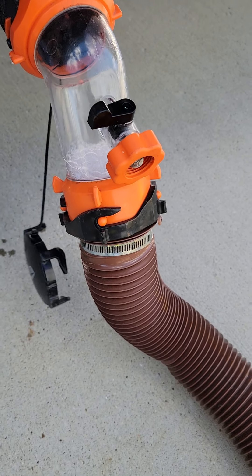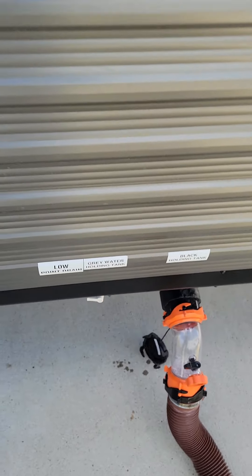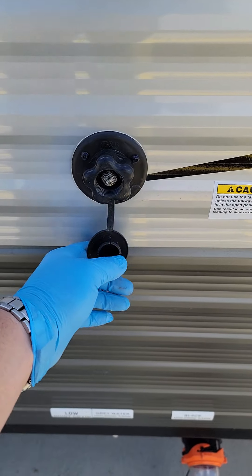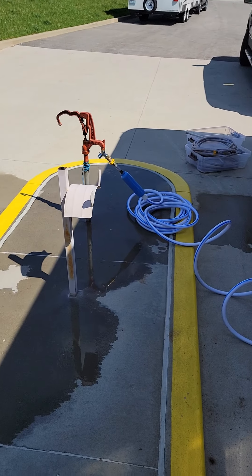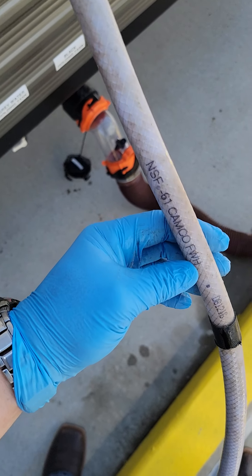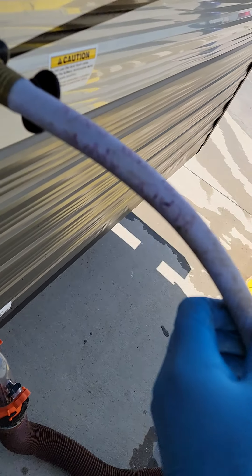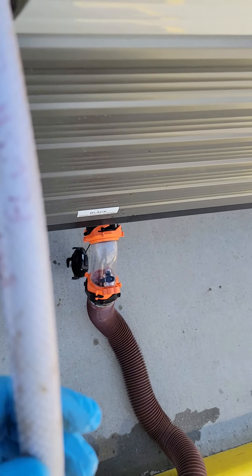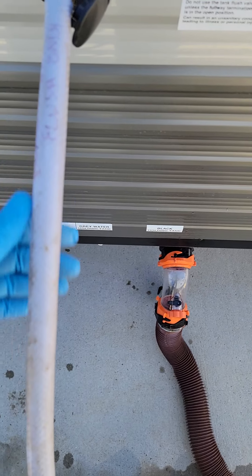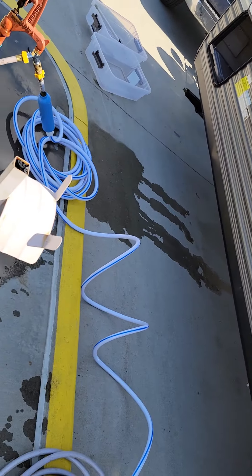We're going to go ahead and hook up the black water hose to the black water flush-out valve here, and then we will start flushing the black water. Only use the black water flush-out hose — it's marked here with black duct tape, and also marked up here in permanent marker: 'black water flush only.' So right there you're hooked up to your black water flush-out.